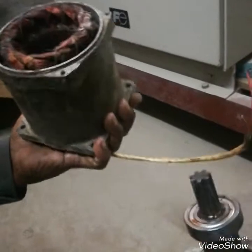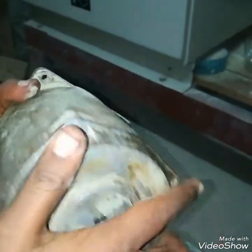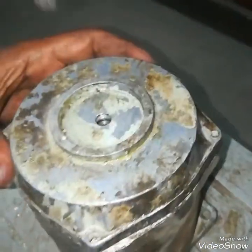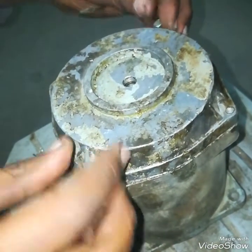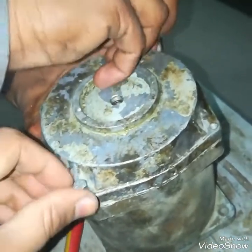Now I will assemble the motor and then start it to show you whether it is working or not. This was a simple motor that I dismantled to show you what is inside. I just repaired its bearing.